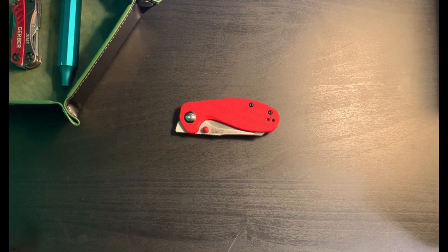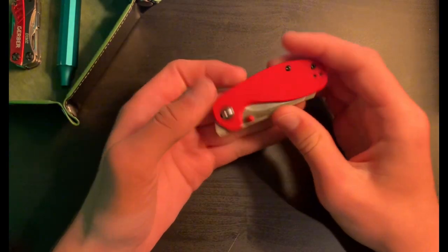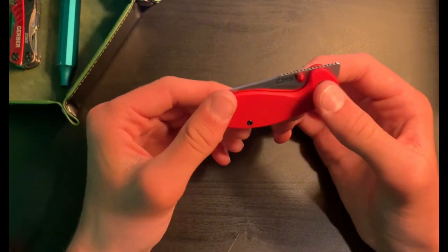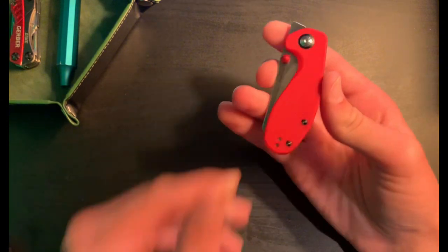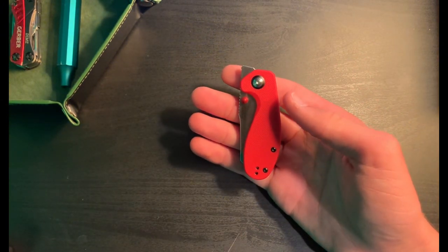Hello everybody, I hope your day is going well so far. Just wanted to show you this knife I just bought — this is 30 bucks on Amazon. This is called the CJRB Malia or Malaya, I'm not sure quite how you pronounce it. I usually don't do long-form knife reviews like this, but I'm gonna start trying to do this more often.